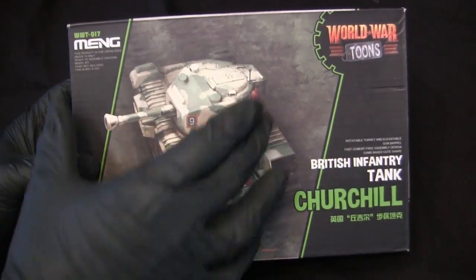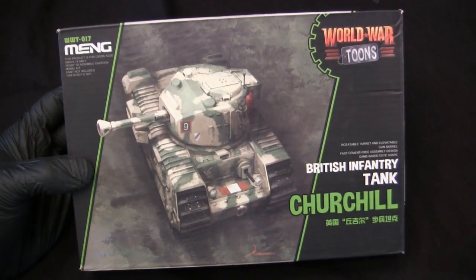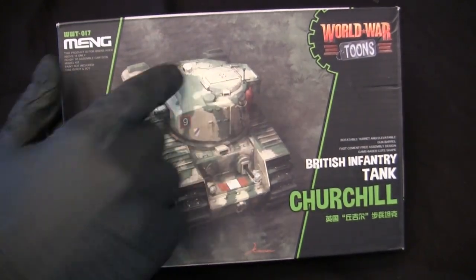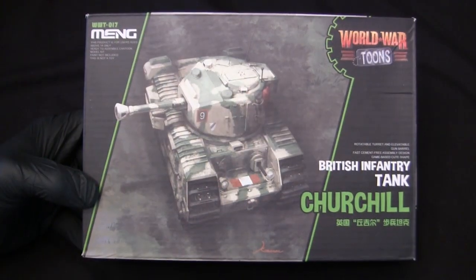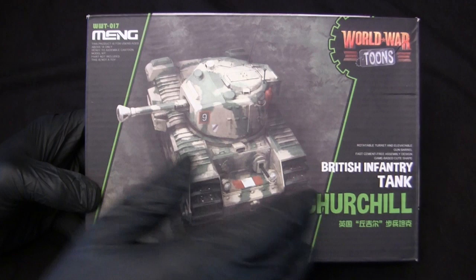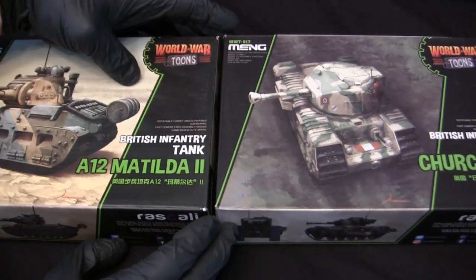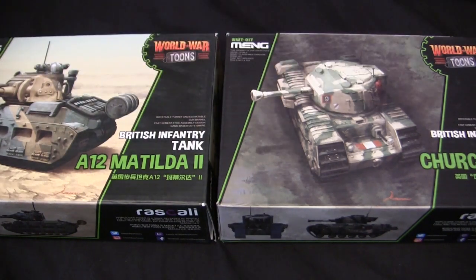Starting with the model's box art and graphic design, here we have the vehicle front and center. The quality of the illustration is decently rendered, which is the case for all of the box arts found on the World War Tunes model kits. The artist does a really good job balancing the quality of detailing on the surfaces along with the cartoonish nature of this line. The remainder of the graphic design features two diagonal vertical lines on either side of the box art — when boxes are lined up together, it forms a cool continuous banner effect.